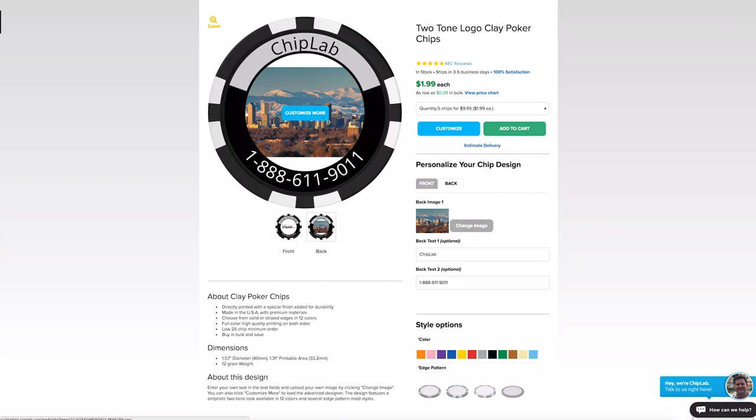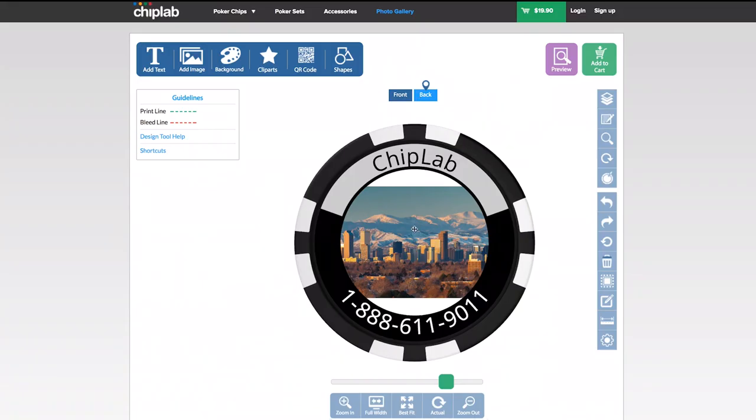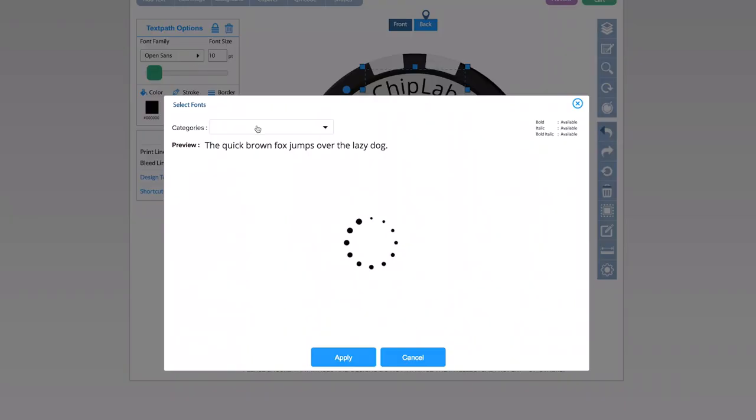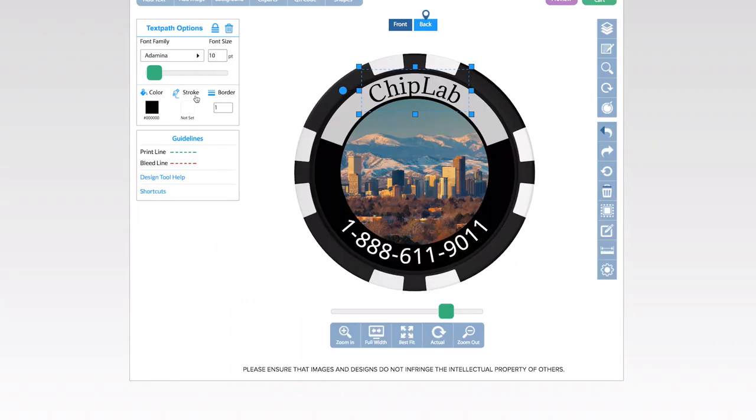Want even more power to change your chip? Hit the customize button and it will lead you to our advanced tool. Here you have many more options like image resizing, moving the image around, or changing the size of the text or text font.